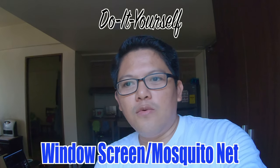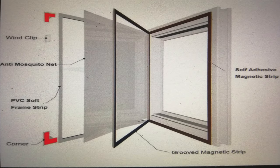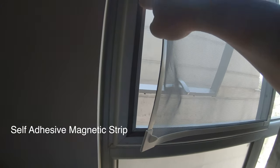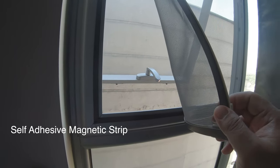Hello guys, welcome back to our channel. So today for this video, we're going to share to you our DIY window screen. Here is the finished product — open your window and then just like that. So there is a magnetic strip on both sides.